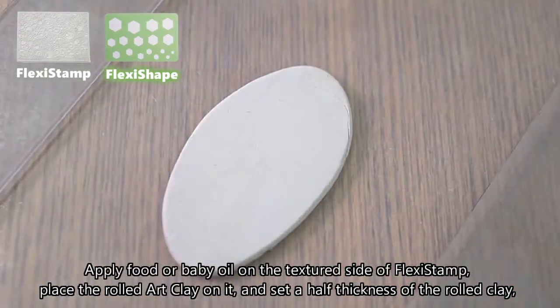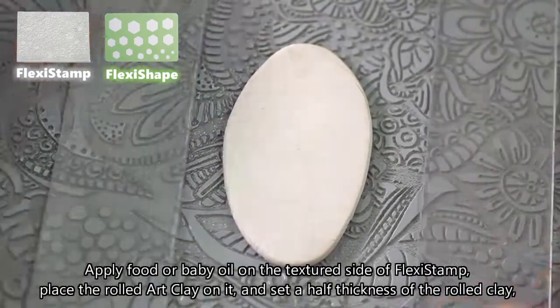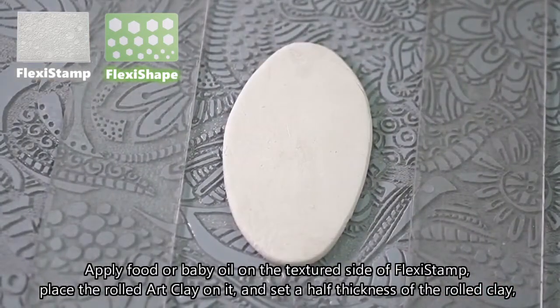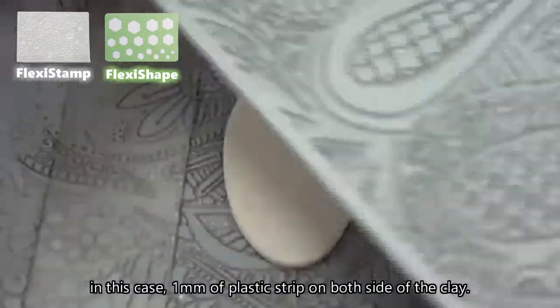Apply food or baby oil on the textured side of the flexi stamp. Place the rolled art clay on it and set half the thickness of the rolled clay — in this case, 1 millimeter of plastic strip on both sides of the clay.